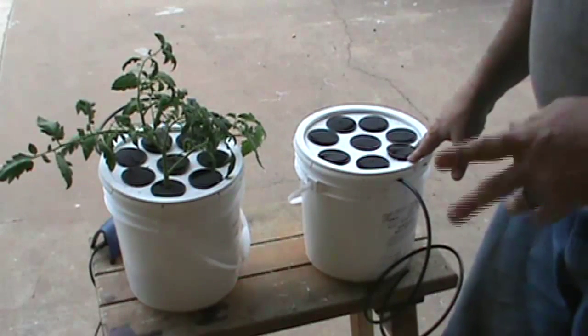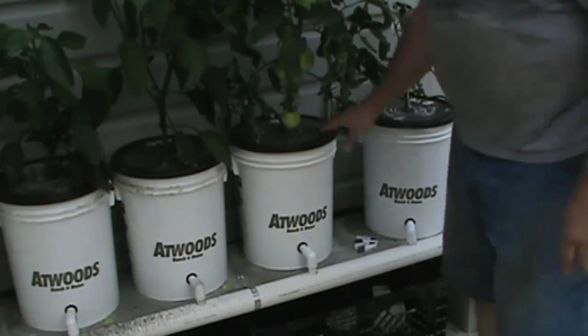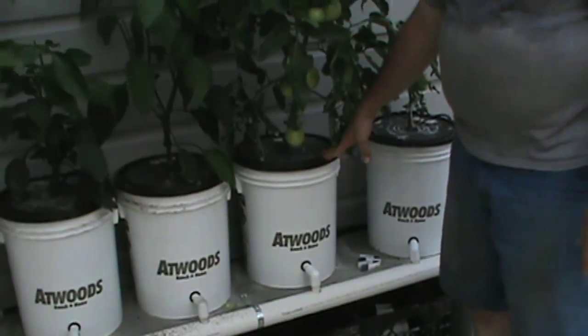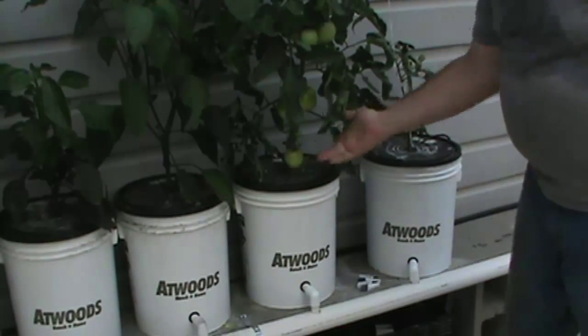So let's go over to the hydroponic tomatoes. Let's get some suckers pulled off of it, get them in the cloning bucket and see what we can get going. Here we are at our hydroponic Better Boy tomato. This is being grown in a DWC, or deep water culture, system. It's got nice fruit on it.